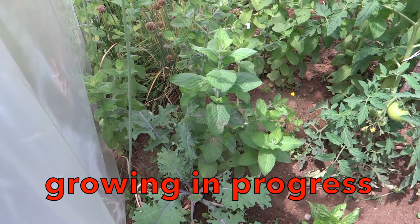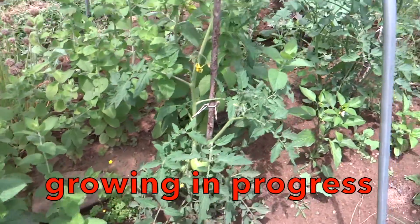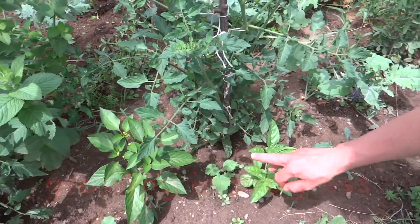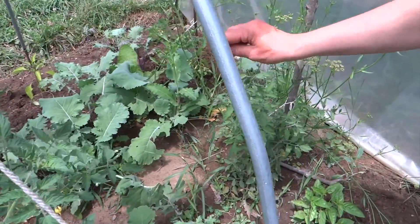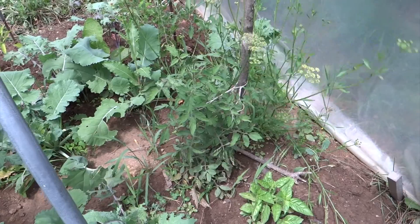In this hoop we have some Russian kale, some mint, basil, tomatoes, hot peppers, more different kind of kale, basil, some cherry tomatoes, some kale, some horseradish, some malt peppers, basil, and blooming parsley here.